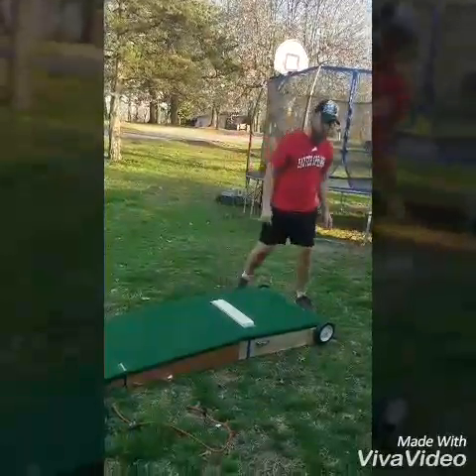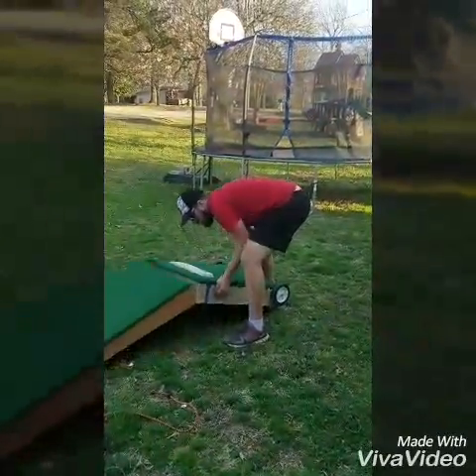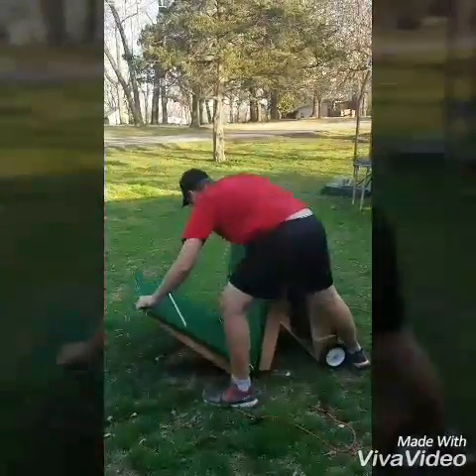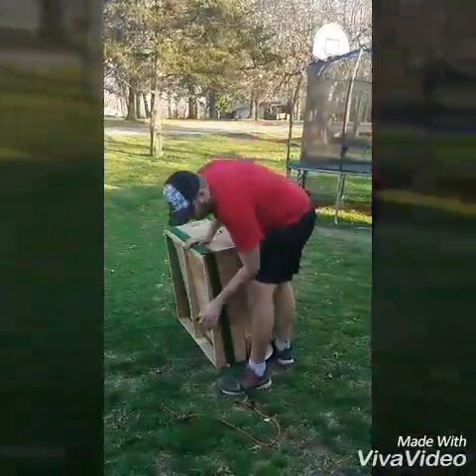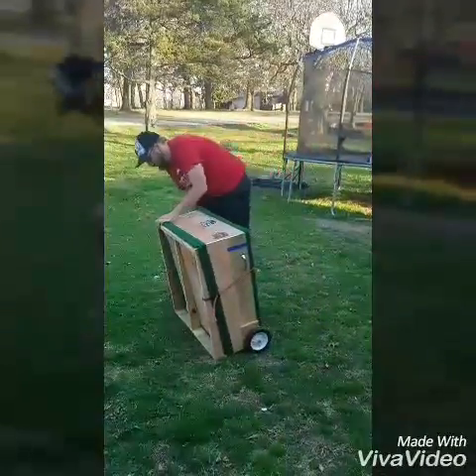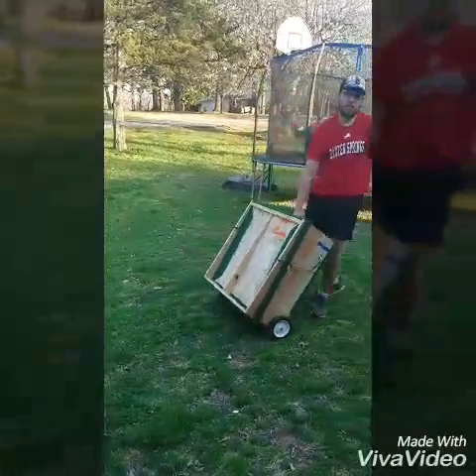It's ready to use. Just fold it back up — grab this handle right here, lift, lift there, bungees back on, and you're ready to go.